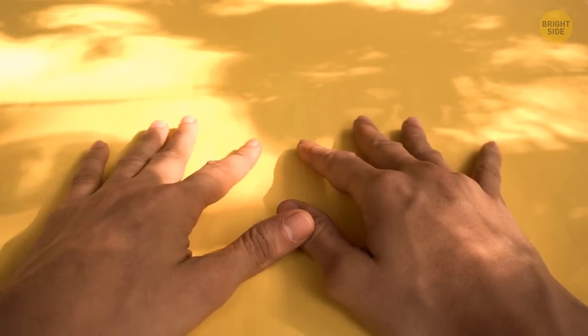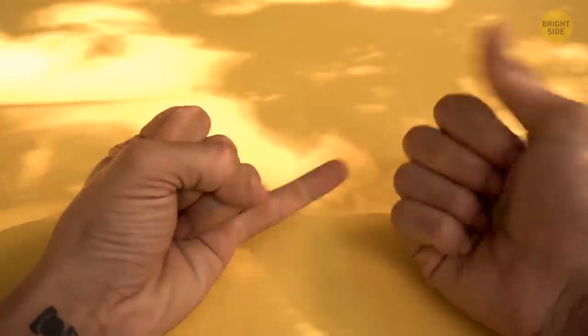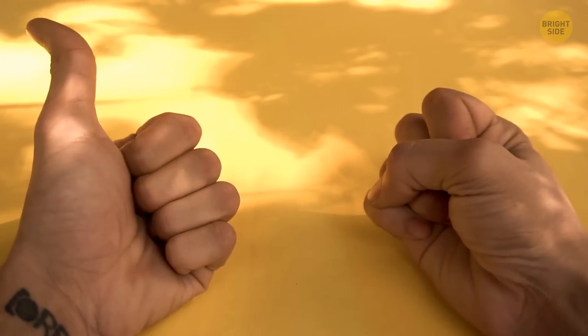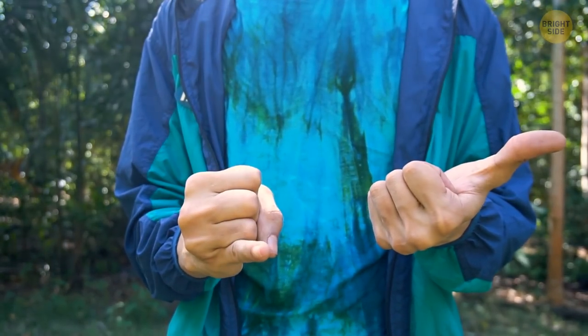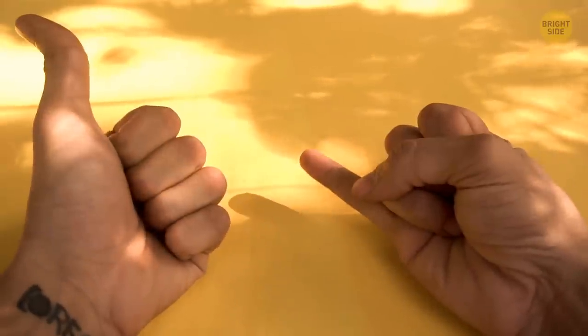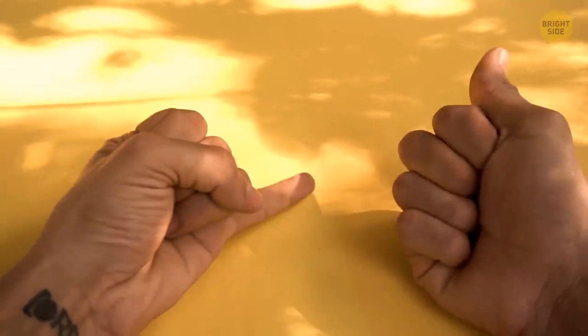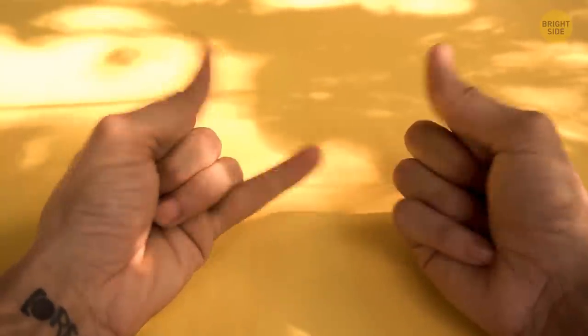Pull your hands in front of you or put them on a table. Stick out the thumb of the left hand and the little finger of the right hand, and now vice versa. Hold the previous fingers back and stick out the little finger of the left hand and the thumb of the right hand. Continue switching the fingers and gradually raise the speed. This exercise improves synchronization between your right and left brain and boosts concentration.